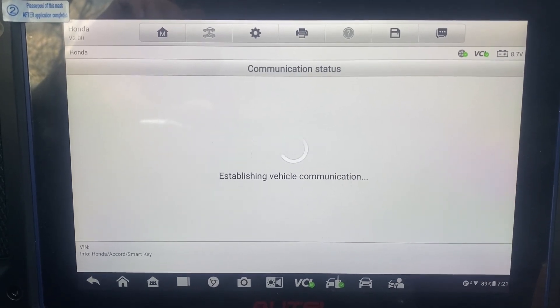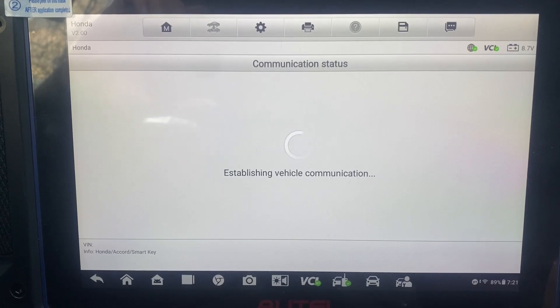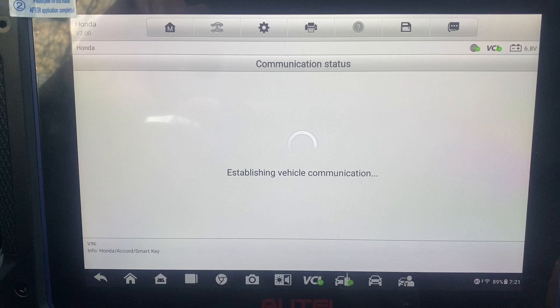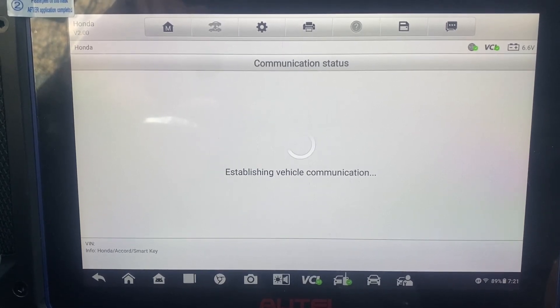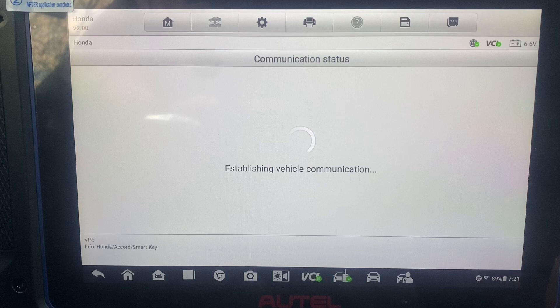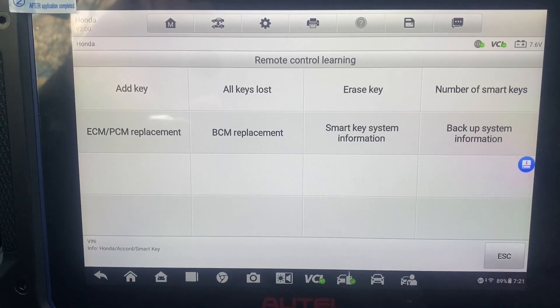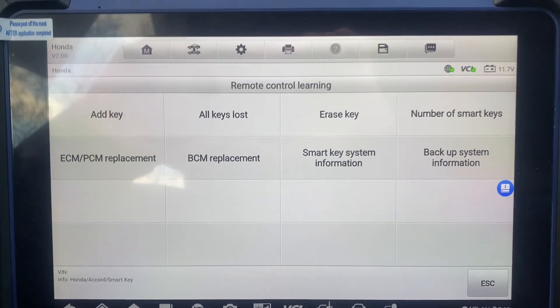It looks like we're going to have to add extra power to the vehicle — the voltage is going low. All right, I'm just going to pause it here and add extra power. We're going to have extra power.